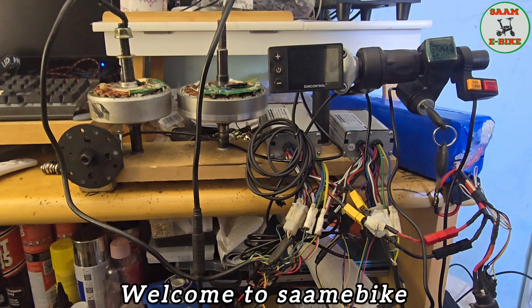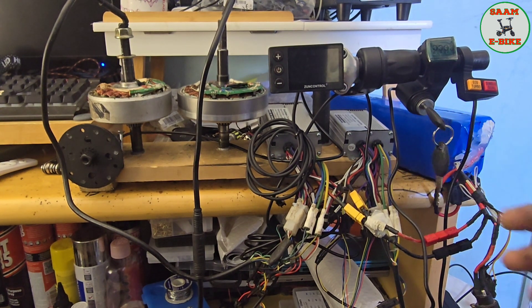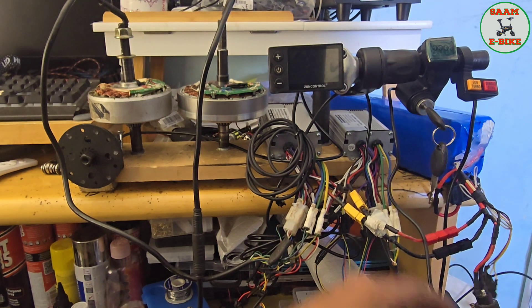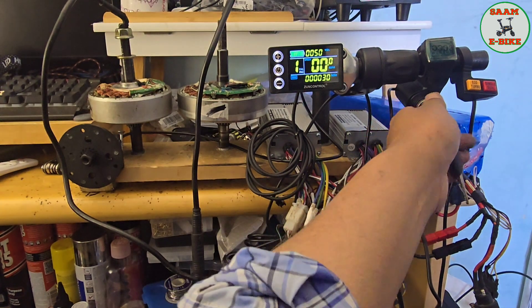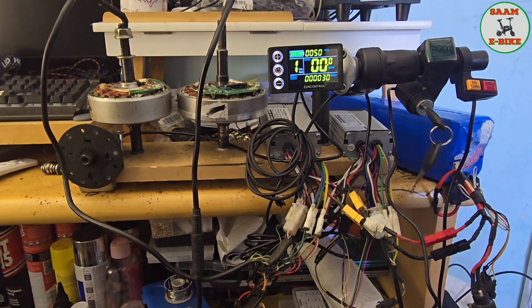Hello everyone, welcome to Soma Bike. Today I would like to show you how to connect an ignition key, and how to switch on the ignition key. I'm going to show you how everything connects on the display and controller. This is the normal state with no ignition key — as you can see, it's working fine. Now I'm going to put the ignition key in, so when I switch it on everything will be on, and when I switch it off the whole system will turn off.